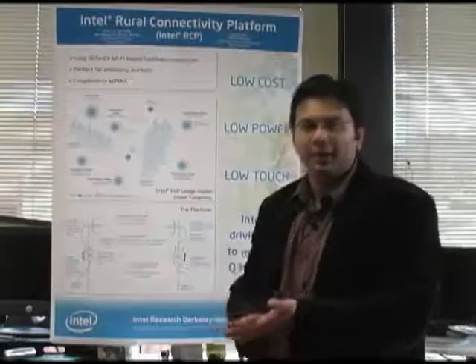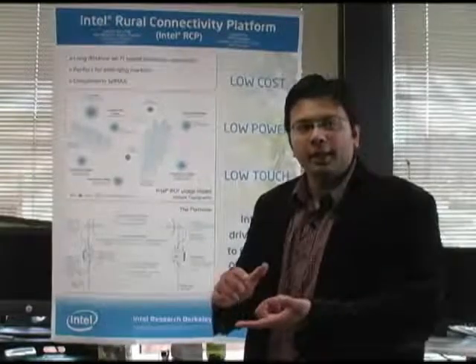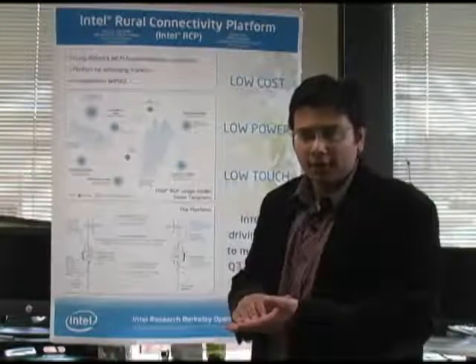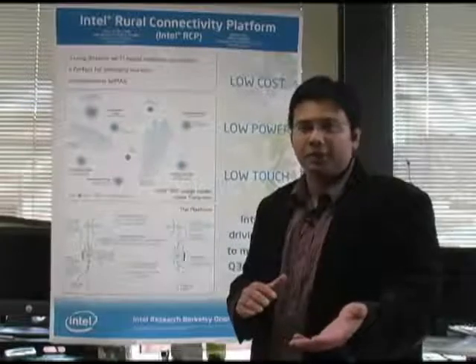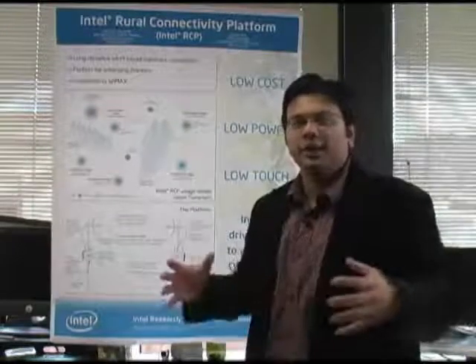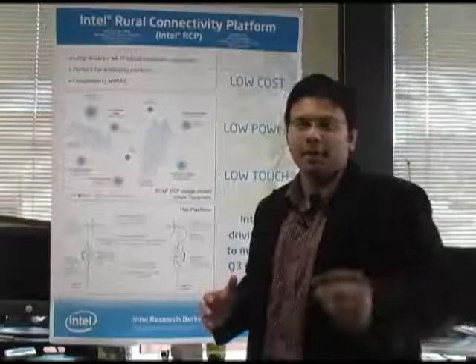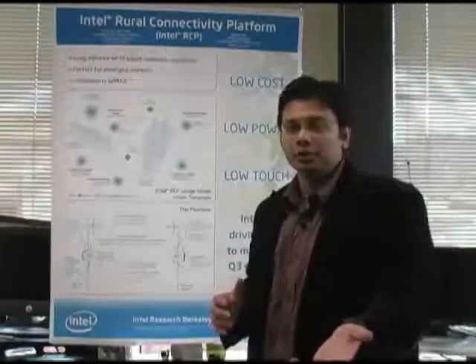We have pilots up and running in Panama, India, South Africa, and Vietnam right now, with others in the works. Vietnam, for example, is using VoIP over RCP. In India, we are connecting two university campuses and have a sustained link over 33 kilometers at 6 megabits, because they're using 802.11b.